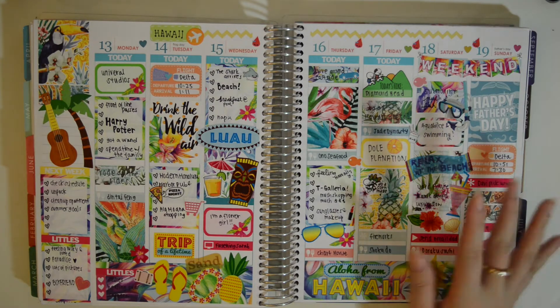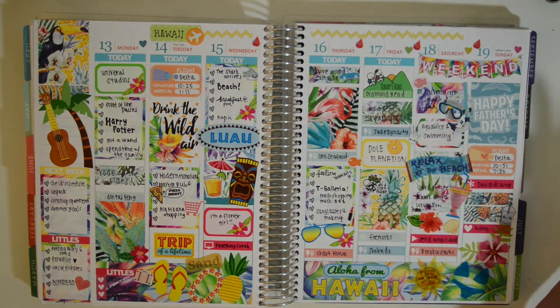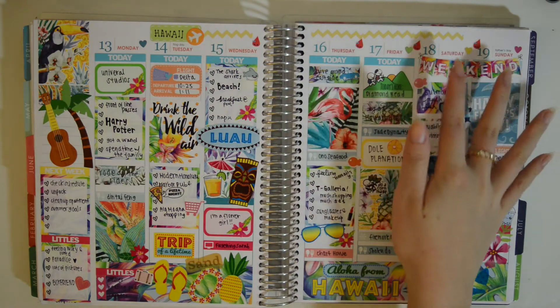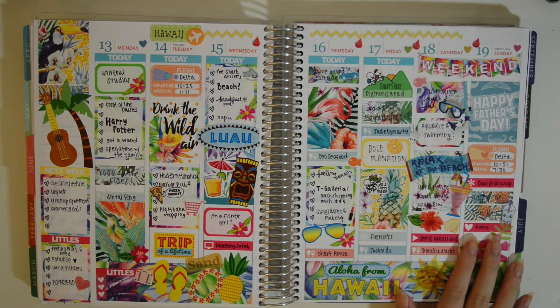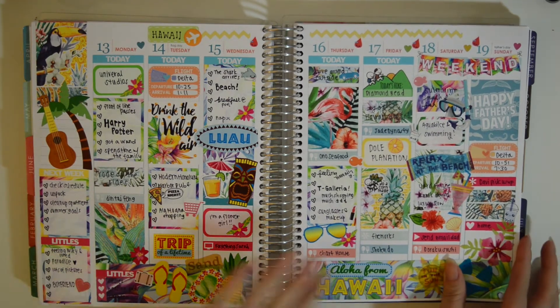I just love this week so much — brings back so many memories. We went to the Dole Plantation, we went on a submarine ride, and just the beach — so much fun. I even used a chevron to kind of mark across the top that we were there. This is probably a very, very memorable trip, and I just love this spread to reflect upon that.